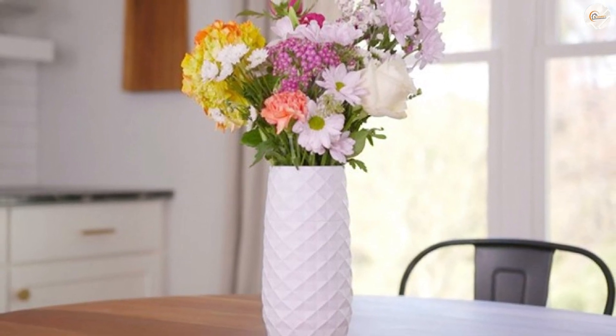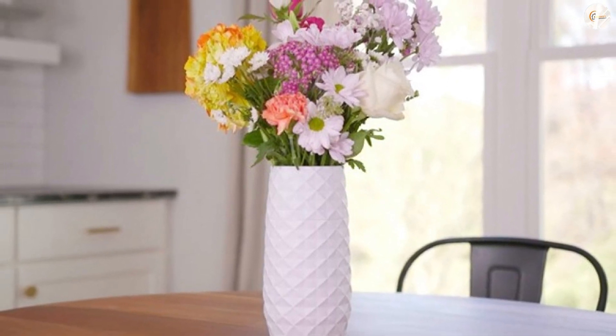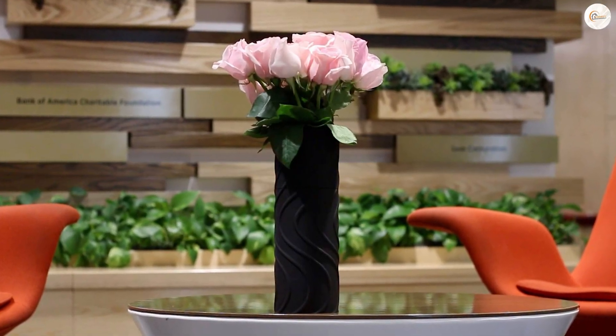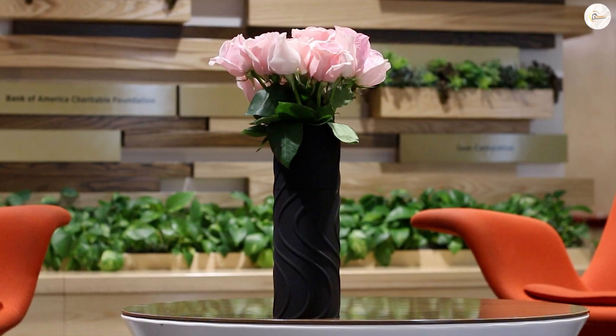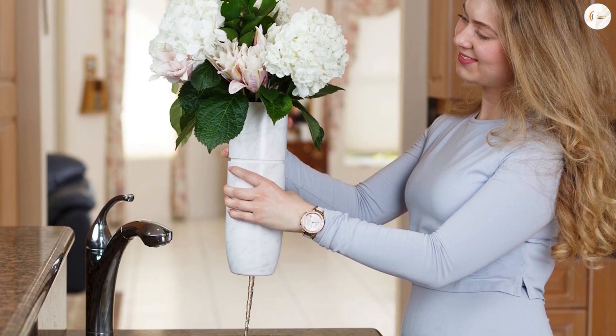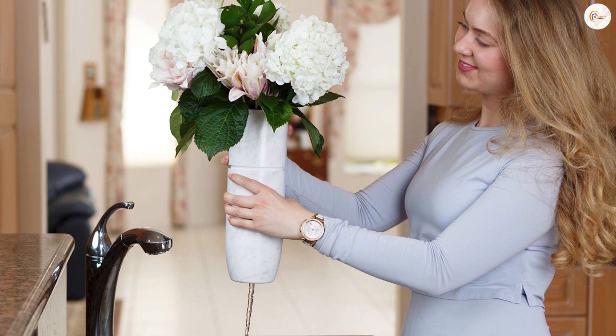Life is just too busy to repeat the messy task every few days. It's the easy draining feature that makes the Amaranth so smart. All you have to do is twist the vase at its midsection to almost effortlessly drain the old water out. Fresher water means less bacteria getting into the stems, which helps keep bouquets from decaying sooner than they should.